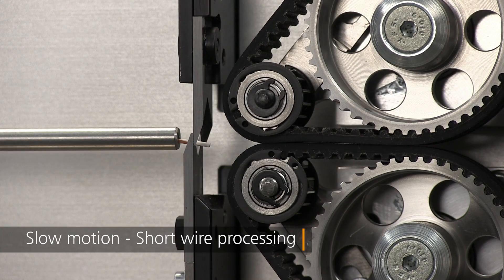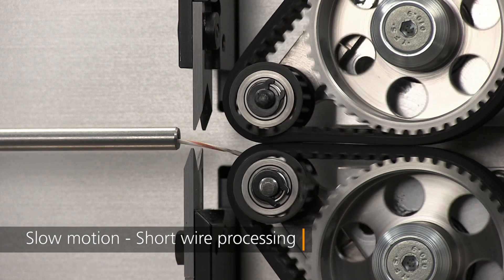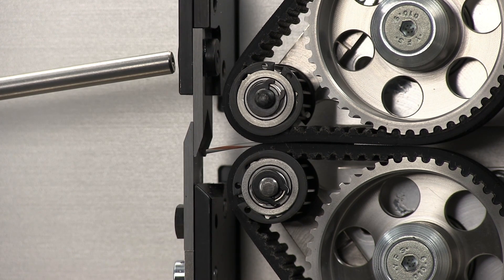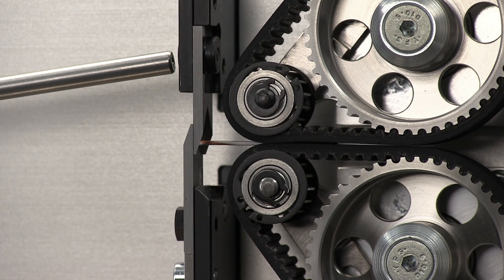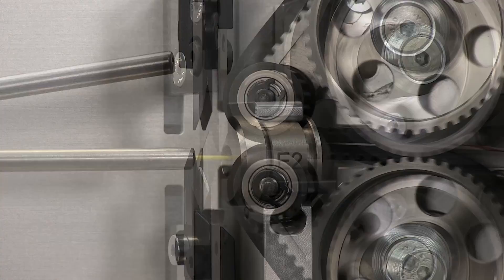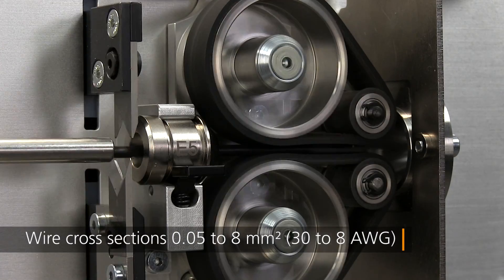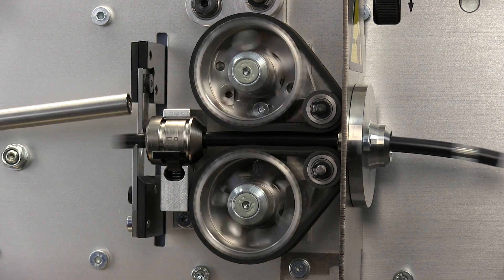So, let's get started. The EcoStrip 9380 combines the latest technologies with Schleuniger's industry-renowned precision to make it easier than ever to process a wide range of entry-level applications.